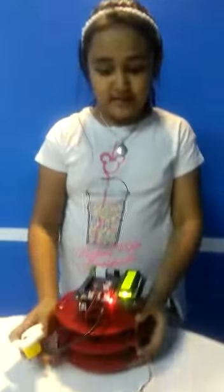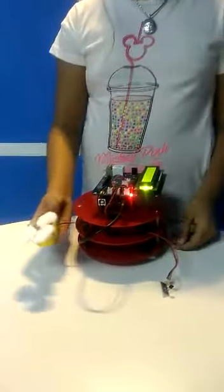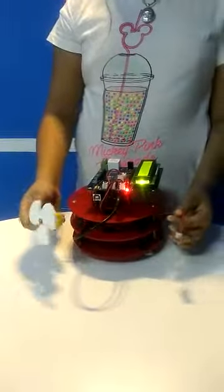Hello, I am Sonakshi and I study in 5th grade in Vidgear High. I am learning robotics in SP Robotics Maker Lab HSR Layout. This is my project which I have made. The project's name is the temperature controlled fan.